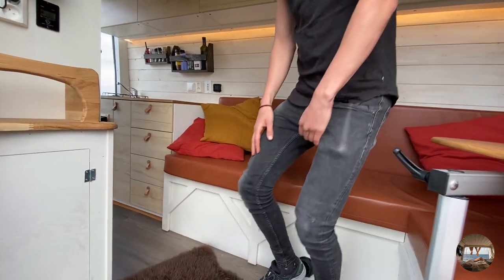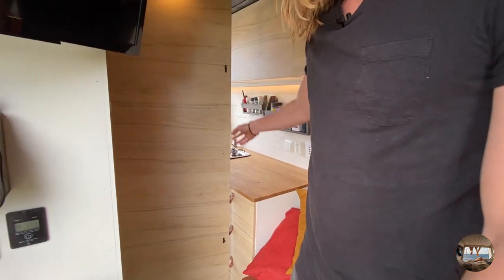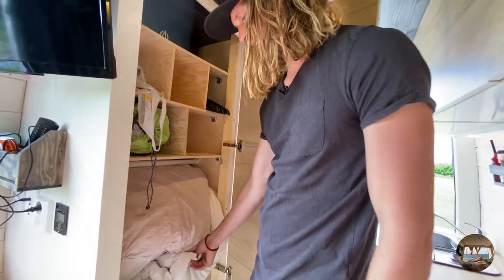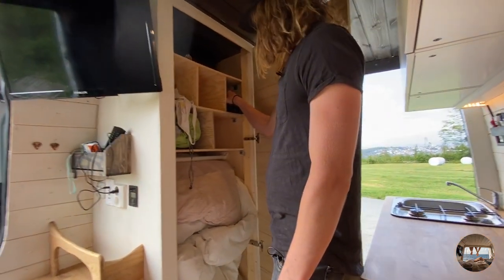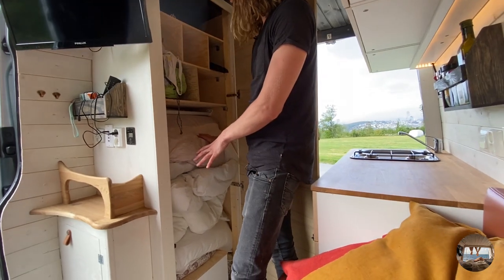Next we have the closet. Right now we're not very organized so all of the pillows and sleeping stuff is just pushed in here, but we do have a place where we can hang up coats and stuff. We're going to move things to a better location soon.